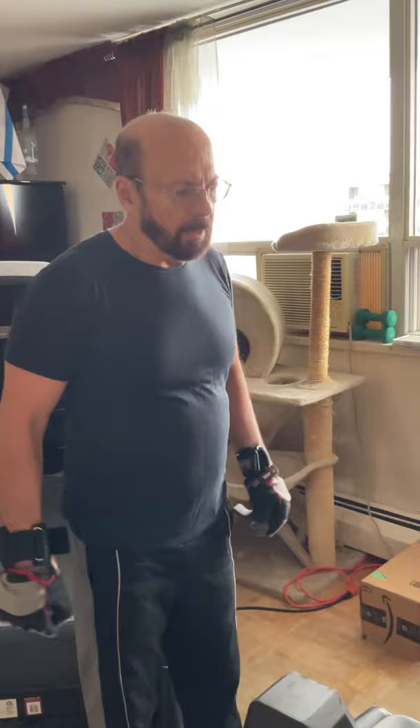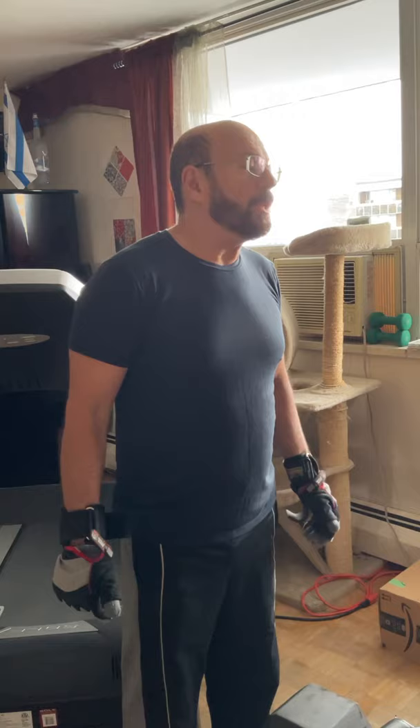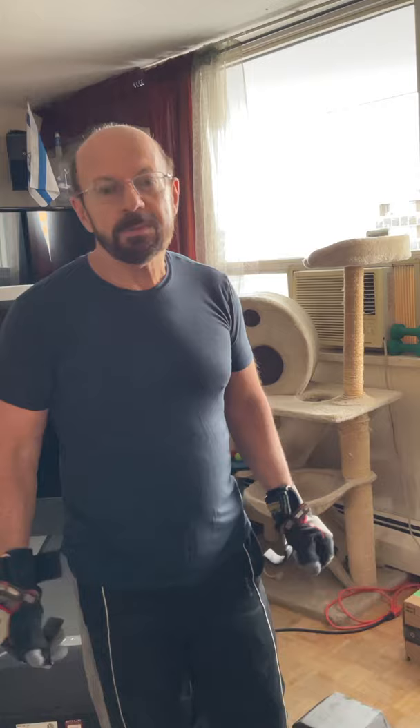Another exercise to perform is biceps curl — cross curl. And I could increase from 18 reps up to 30 reps. You will save time. I'll just make five reps.